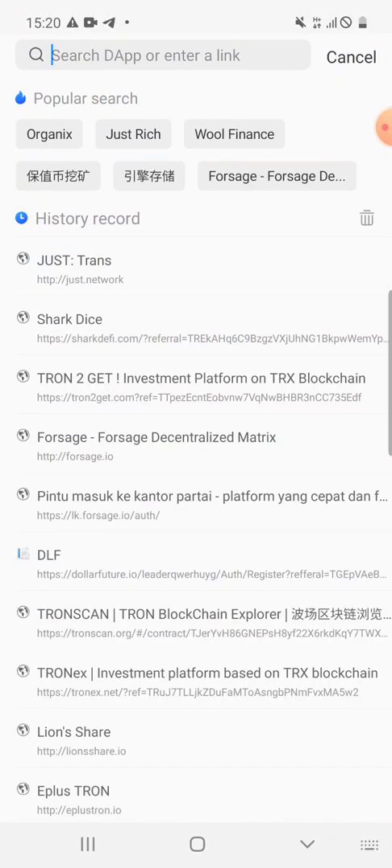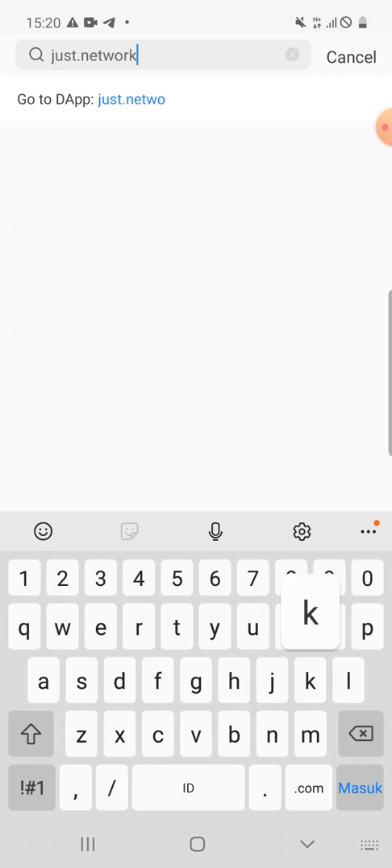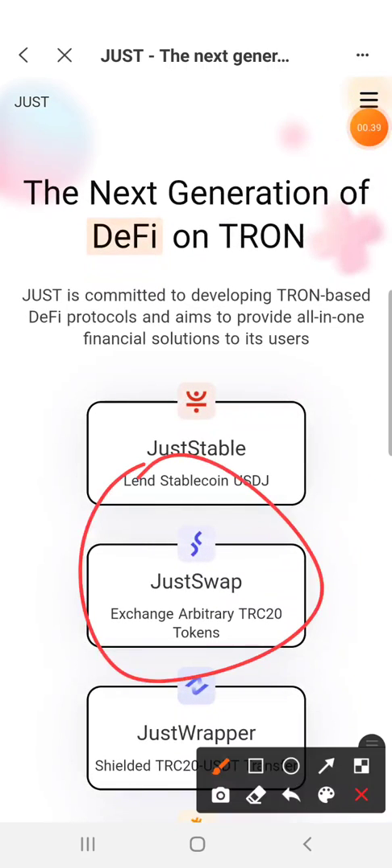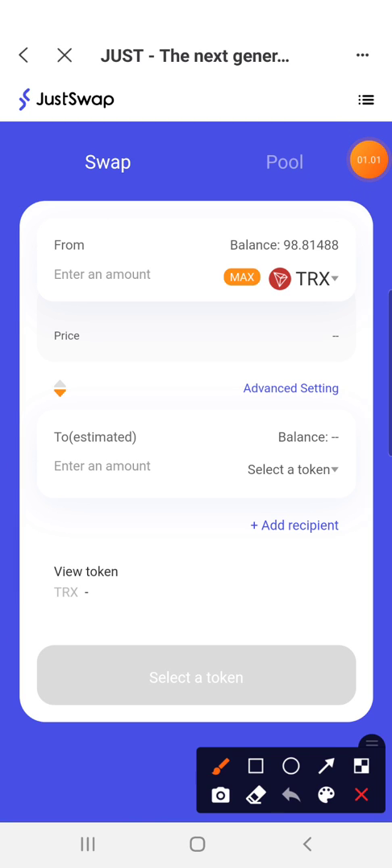You just click it, connect to the network, and it will link you to JustSwap. Click it right here, because some people are confused when they do it on the phone. There is an official tutorial on how to swap in TronLink on a personal computer if they use a personal computer.